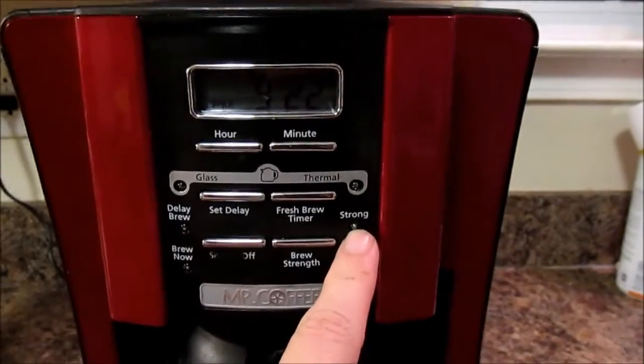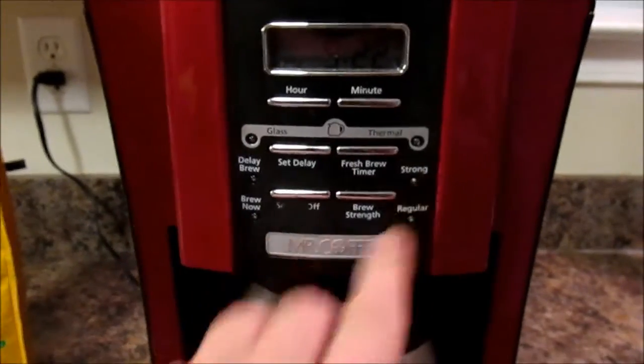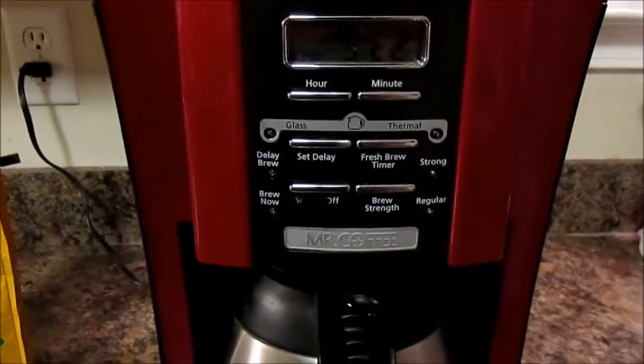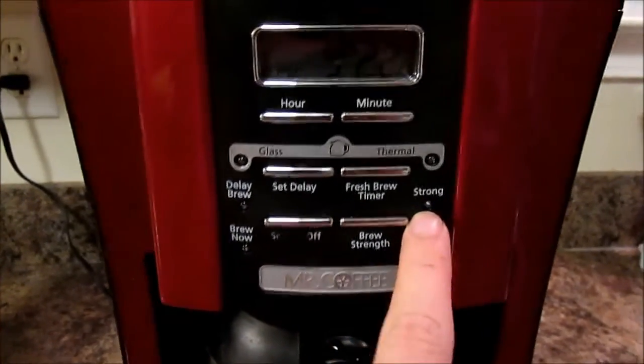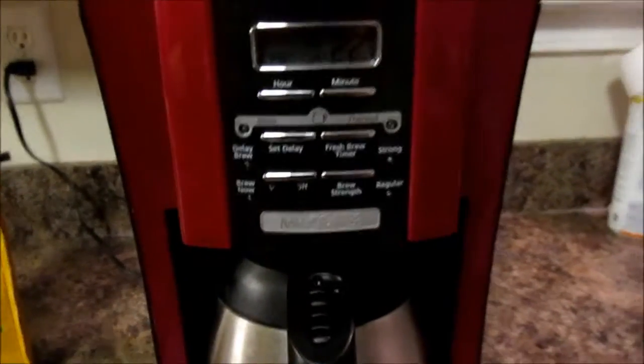Another thing you can do sometimes is use even less coffee on day one and just hit 'strong.' It doesn't turn out as strong because you're using less coffee, but it does really let it steep for a long while and makes it strong. But if you have less coffee it's just going to be regular, so those are my two tips.